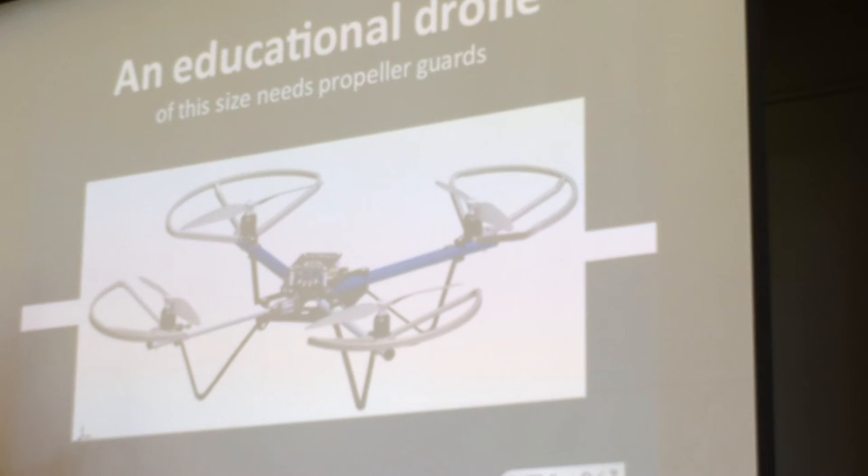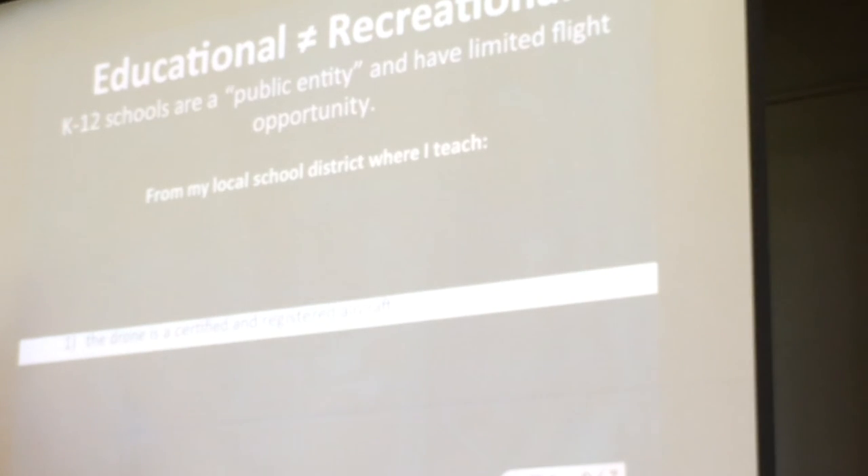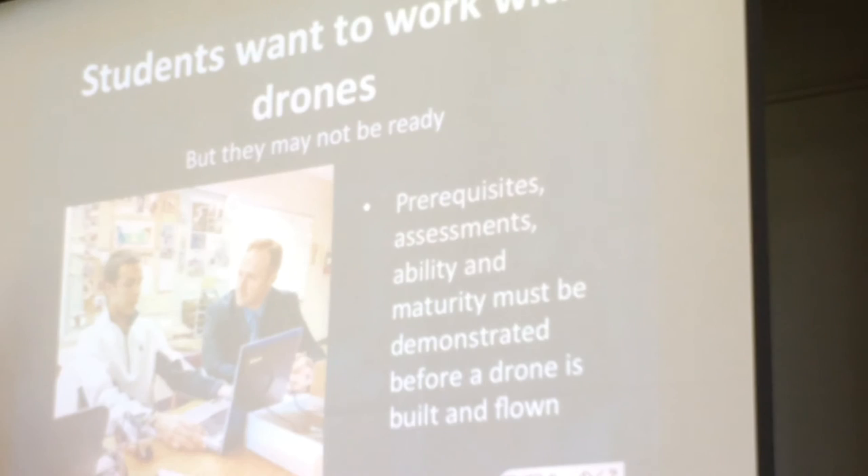So we're working on propeller guards, as you saw them on. And this idea that educational use is not the same as recreational use — schools are public entities. In most cases that really does restrict this to indoor flight. So making things that work in indoor environments, like using ultrasonic rangefinders to do fixed altitude flight, and whatever it takes to accommodate that.